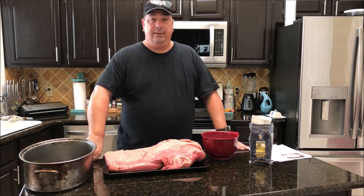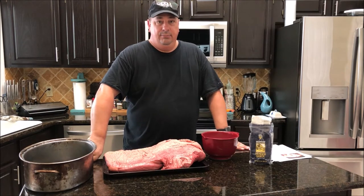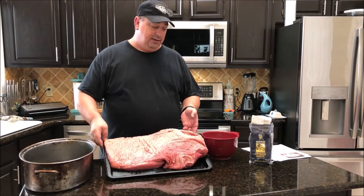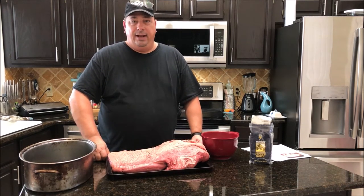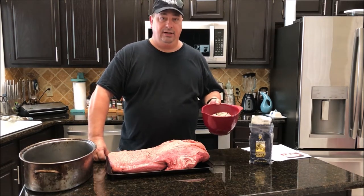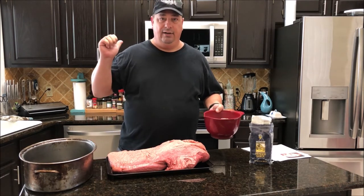But first, before we can make a pastrami we've got to make the corned beef. So we have to go ahead and brine this big brisket I got — it's a 12 pound brisket. I'm going to trim a lot of this fat off. It'll probably be about 10 pounds when I'm done trimming. I went ahead and got my brine mixture already ready so that when I get it all trimmed, I can have my brine all ready.